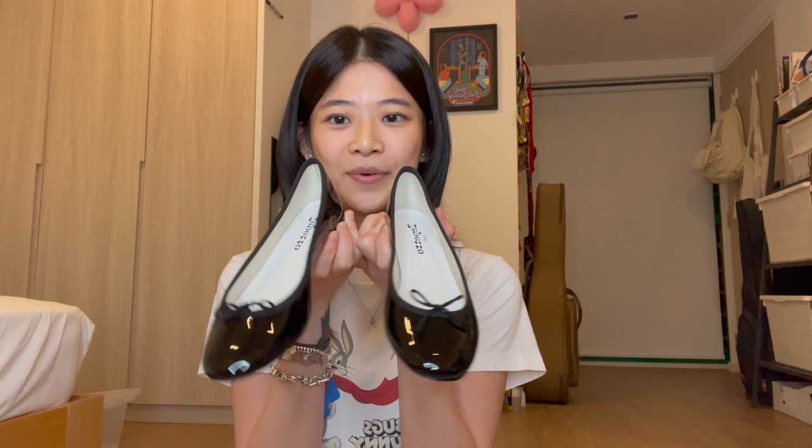There was a silver pair I saw that I thought was super nice, but they ran out of my size — so sad. For the patent ones, they come with a leather sole. For the non-patent, which are the matte ones, they have a rubber sole. I chose the patent one because I just thought it was prettier — it doesn't look bland. The matte is still pretty, but given the choice between the two, I chose the shiny one. Super pretty.